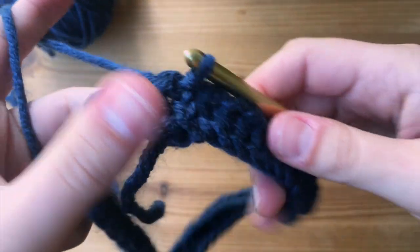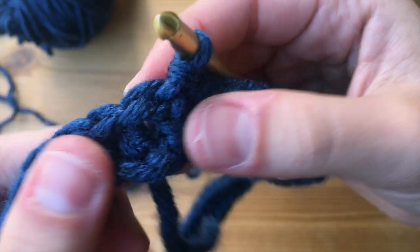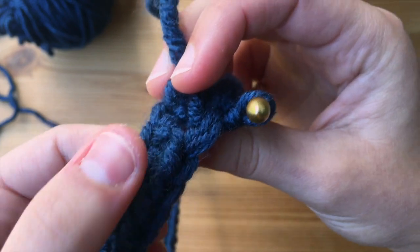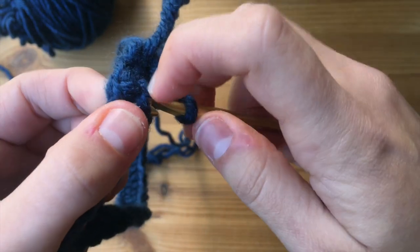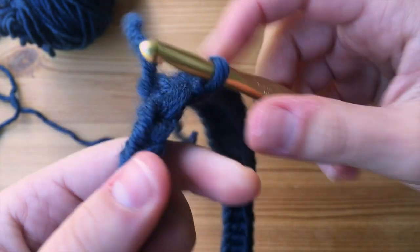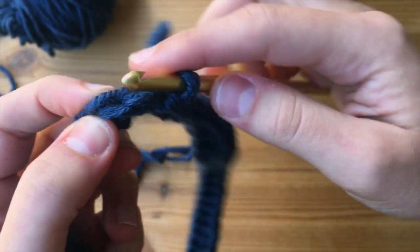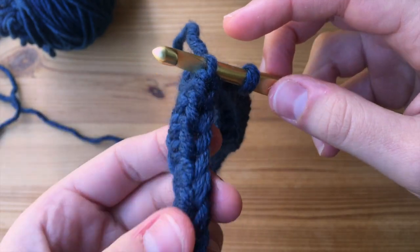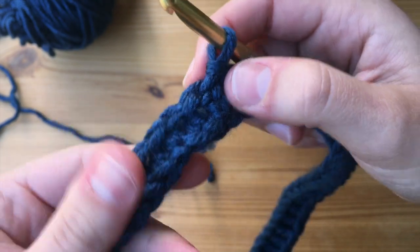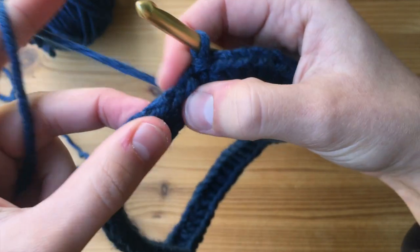For our second round, it's going to consist of half double crochets in the third loop, so it's going to be a little bit different than normal. Usually we just go into those first two front and back loops, but there's actually a third loop on the back of those two loops. So we have the front loop, the back loop, and then the third loop — it just kind of goes across the back ends of the stitches horizontally. What we're going to do is half double crochet into these third loops so that our first two loops will be pronounced and form a ridge all the way around.